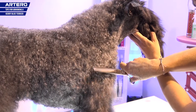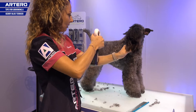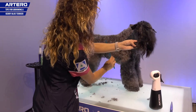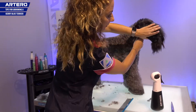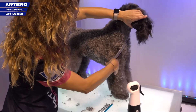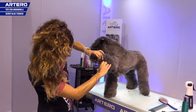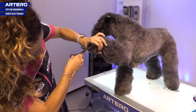As we cut I spray with water. I comb and I keep shaping the silhouette. We hold the foot and we cut everything that comes out between the pads.